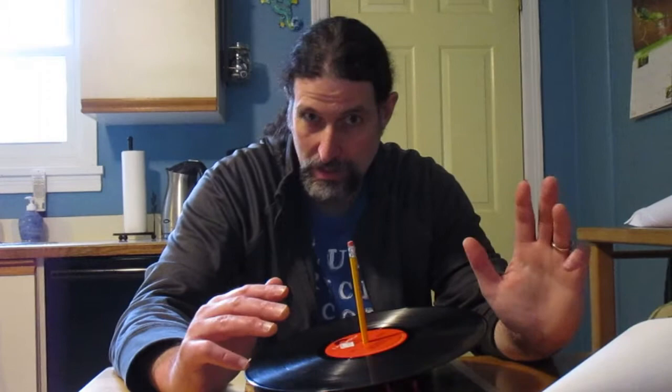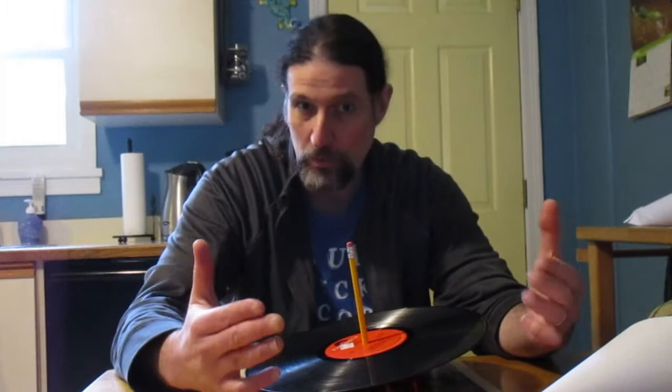That's how you can make a simple record player at home. Next I'm going to show you a very special record player that I have. It's called a Victrola and it's basically what I just showed you but fancier. This was how record players were a long time ago, for a very long time before electricity.